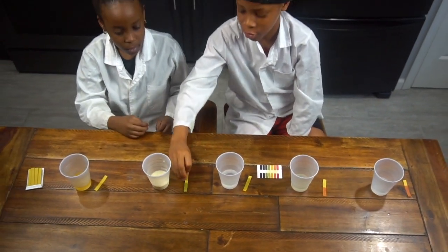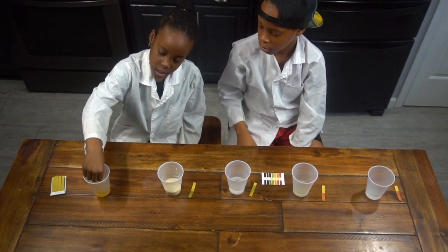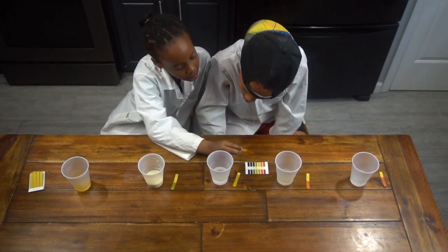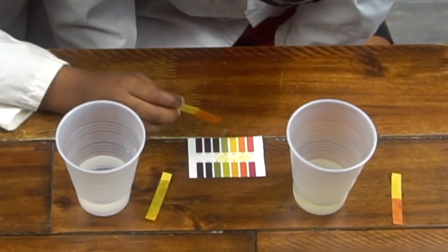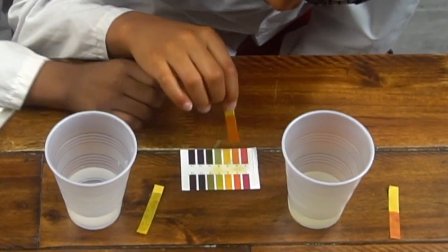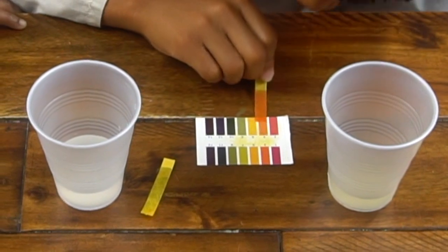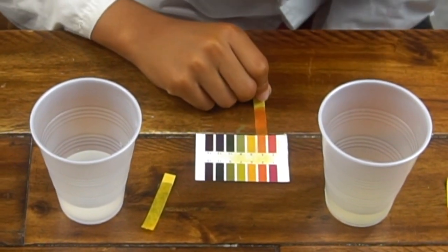Let's try the apple juice. Let's do it. Wait — that's acidic! Let me see. That's a 4 — it has to be a 4. Yeah, that's a 4.